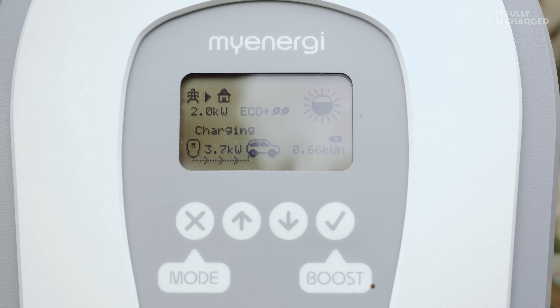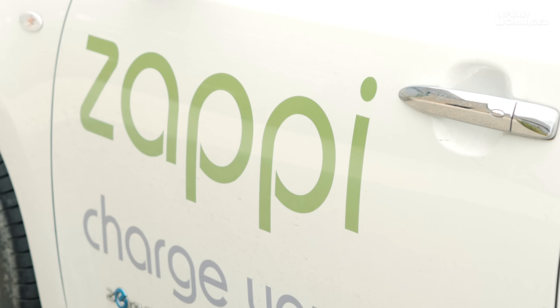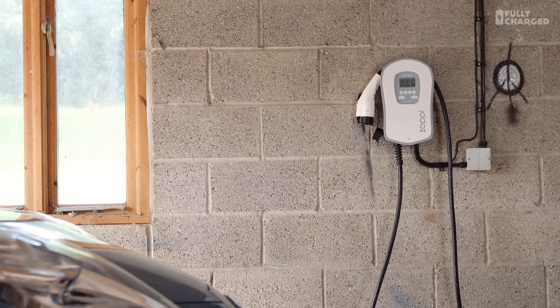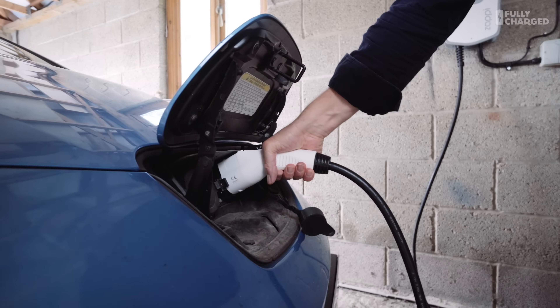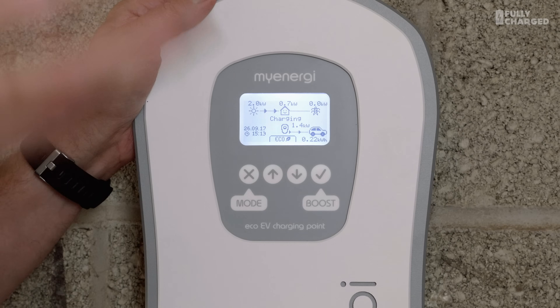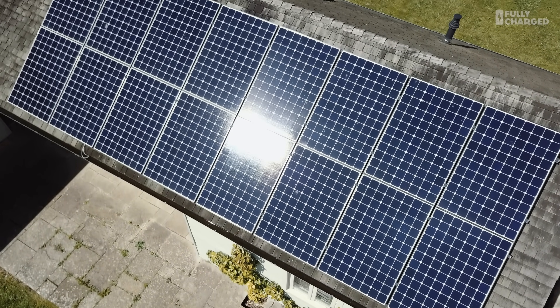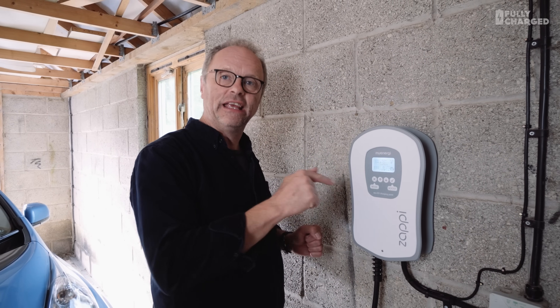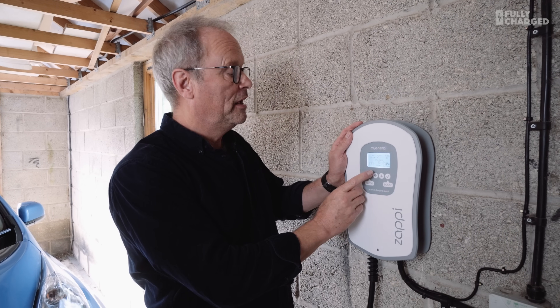This is my Zappy charger — it's only been fitted a couple of weeks ago. The basics are simple: you've got solar panels on your roof and an electric car. All the energy the solar panels produce goes into your house first. Any excess would normally go out to the grid. What this system does is read what you're sending to the grid and puts it into the car instead. At the moment the solar panels are producing 1.9 kilowatts, the house is using 0.6, so the remaining 1.4 kilowatts is going into the car.